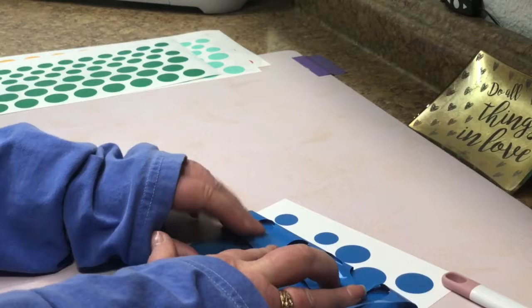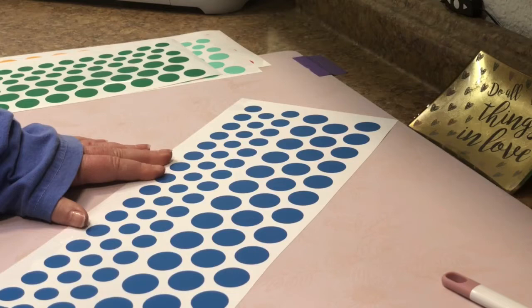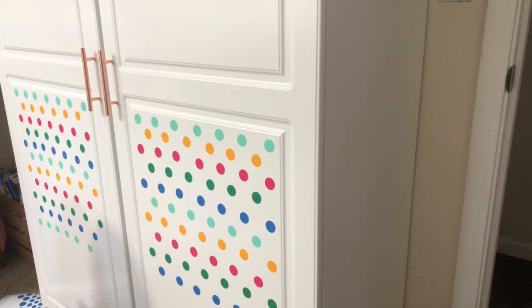Next comes the fun part of placing my dots wherever I want them to go. The cool part of a confetti design is there is no specific pattern or rules, so you cannot go wrong. Simple is good.